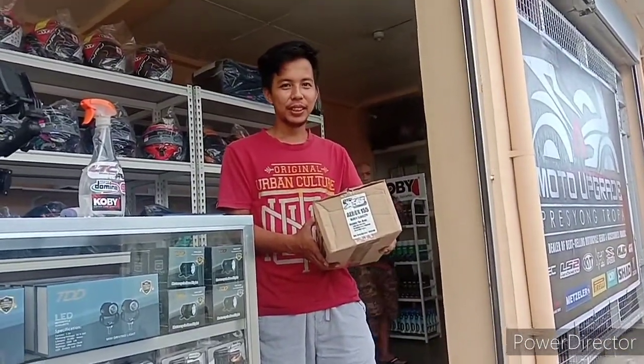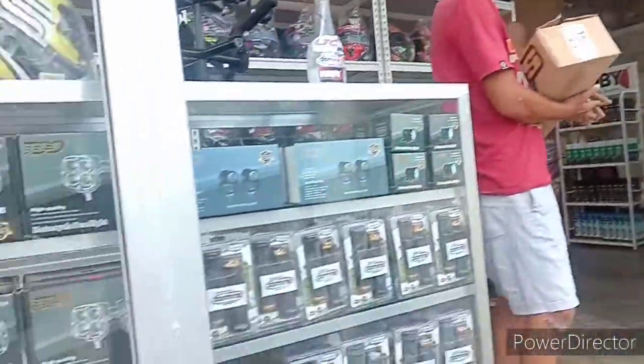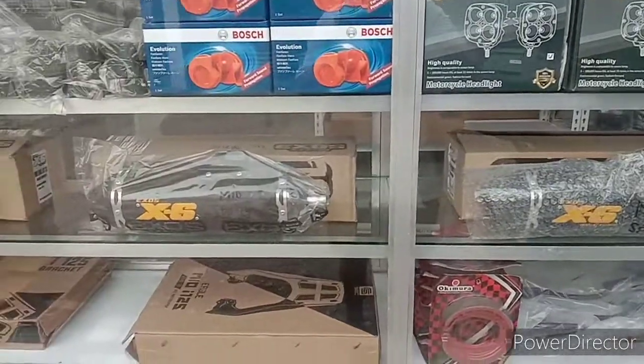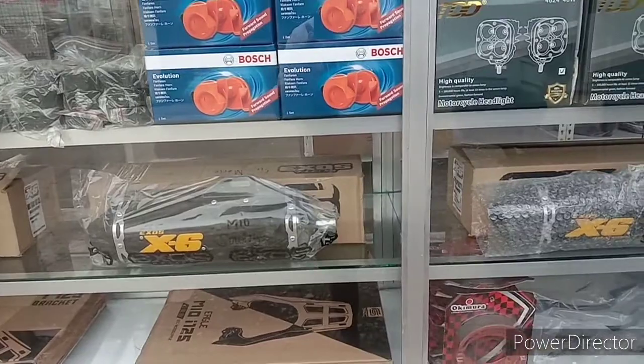That's going to fit the Aerox 155, right? Yeah, awesome, perfect. I was here doing some window shopping at the grand opening, and I happened to spot these, and they're at a really good price.